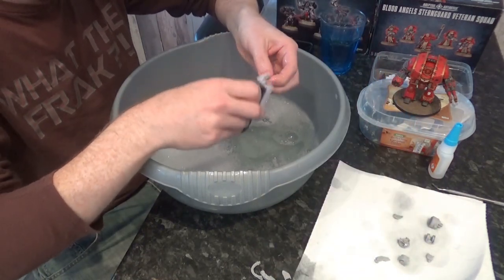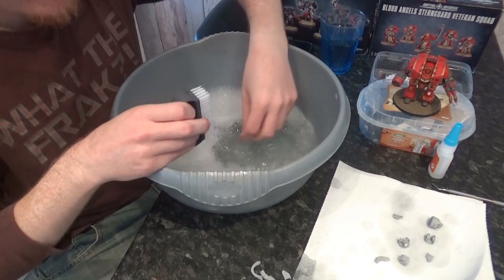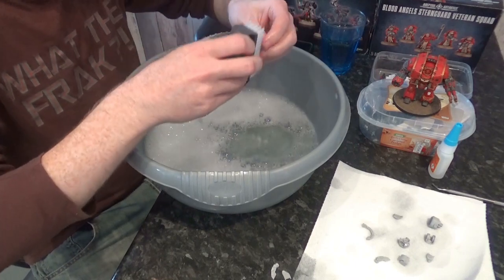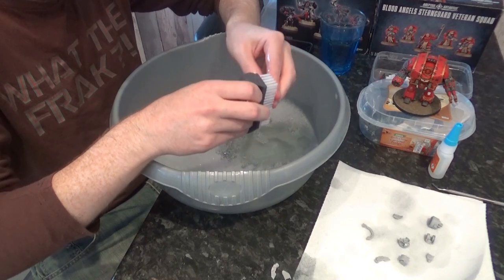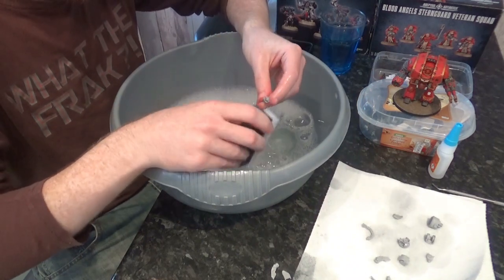I also don't know why they don't wash them en masse before they send them. Surely they could just have a spray or something that sprays them, lets them dry out, and then they ship them. It's kind of bad in that if you're new to Forge World and you've never bought anything before, if you bought one of these little boxes, you don't know about this step.